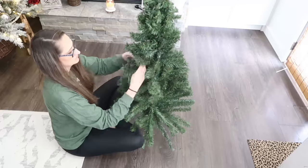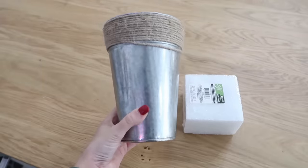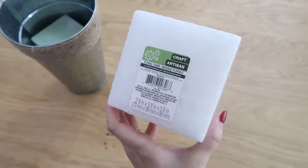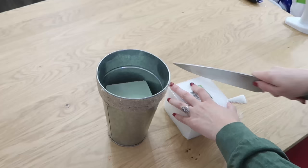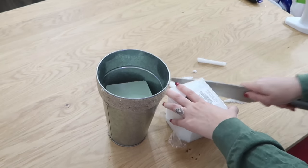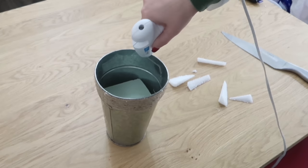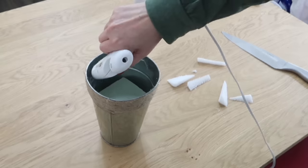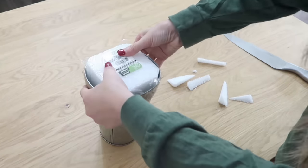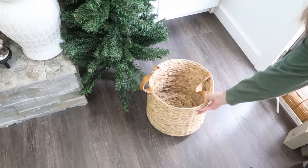Then we're going to go ahead and continue fluffing the tree. Now because the base doesn't work — we took those off and they were only made for one tree — we need to make a new base. So I grabbed a metal bucket from Dollar Tree and some styrofoam. We're going to stuff our bucket with styrofoam and make sure it's pretty tight in there. You can use a little bit of hot glue as well. Just make sure we have a good base because our tree is going to sit in here. Add some hot glue and fill it with styrofoam to the top. Now we can start putting our tree into a basket.